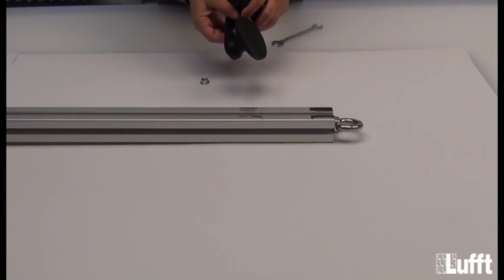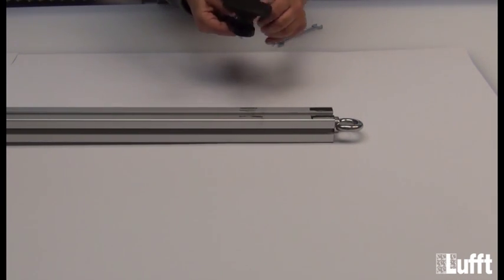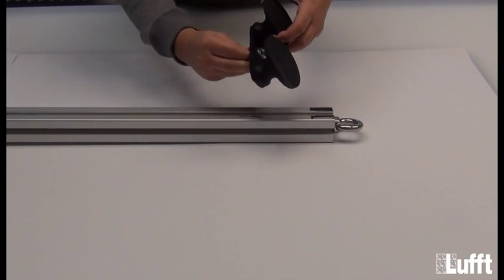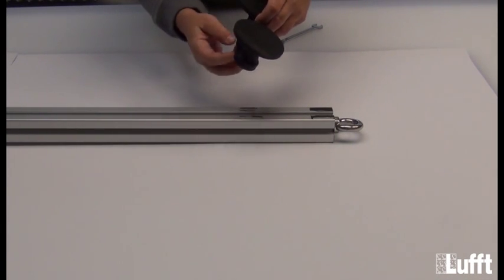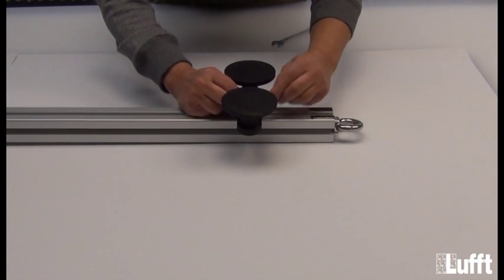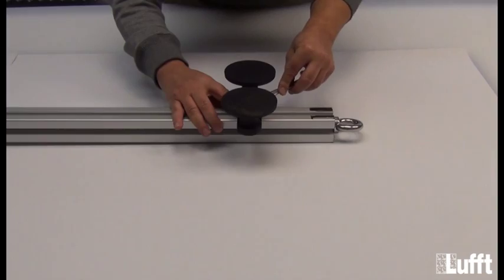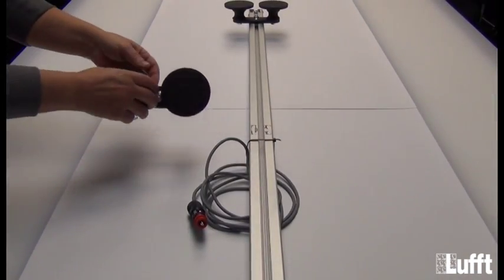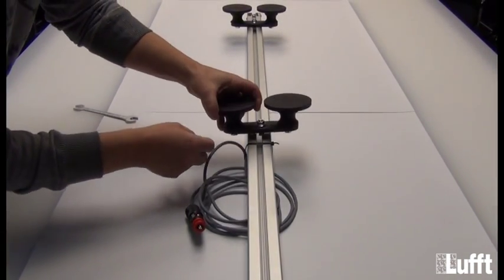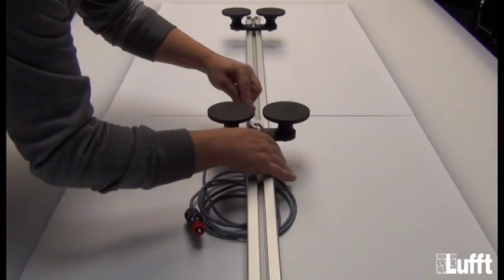Put the screw through the hole. Fix the screw with the nut. Now put the magnetic holder on the bracket and fix it with the wrench. Same thing for the second magnetic holder — put it on the bracket and fix it.